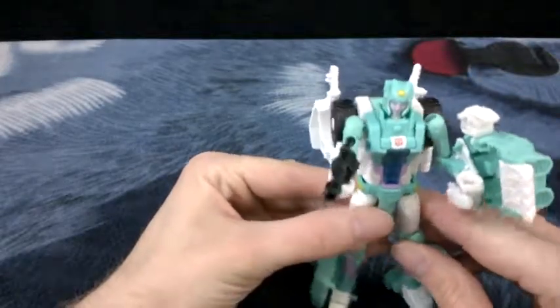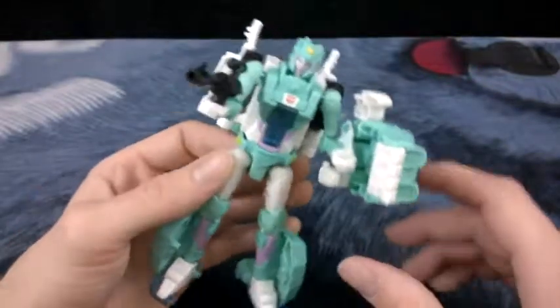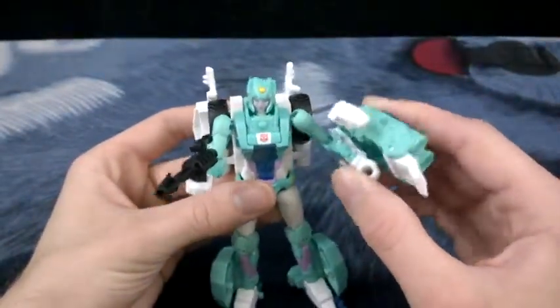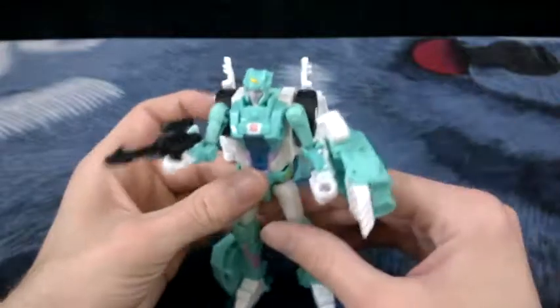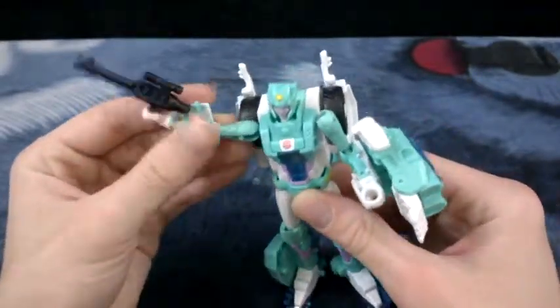I don't have anything from Prime to compare her to. I've just got back into collecting these things, more or less because they brought back combiners - good combiners, not that Power Core Combiners BS, which I will be reviewing one of those in one of these videos anyway.